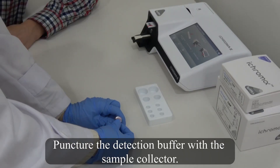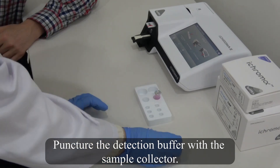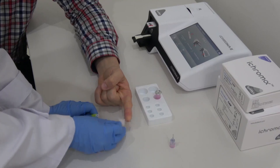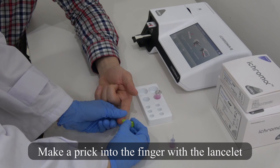Puncture the Detection Buffer with the Sample Collector. Make a prick into the finger with a lancet.